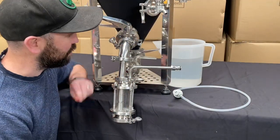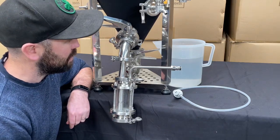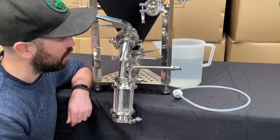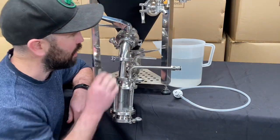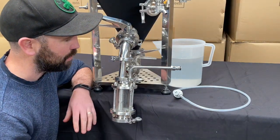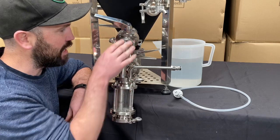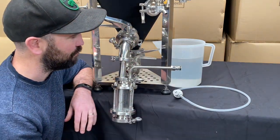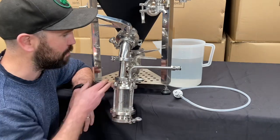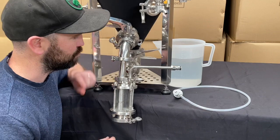As you can see now, I've got the yeast brink set up on this uni tank here. We've used this little elbow here — a one and a half inch clamp onto there. We've got it set up right now on the racking arm, just for the purpose of this video. If you were to do the yeast harvesting and yeast dumping, you'd be putting it onto the bottom valve just here.